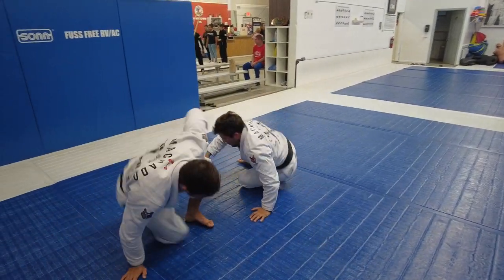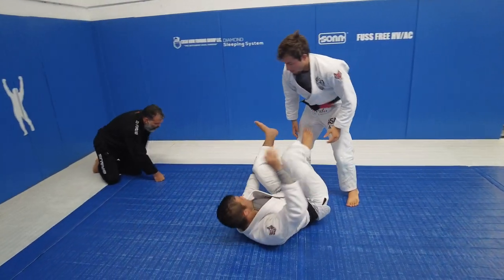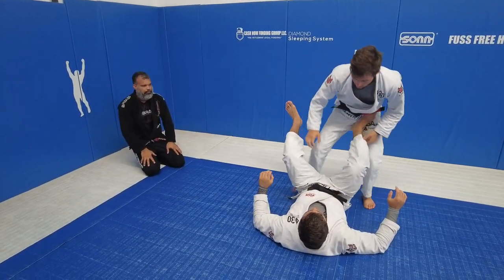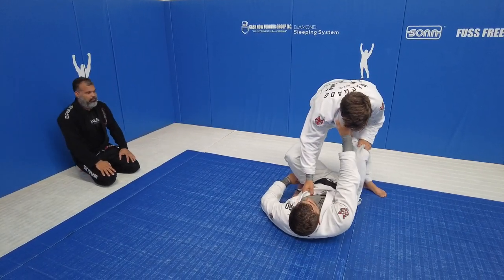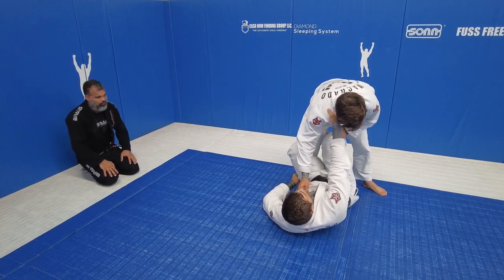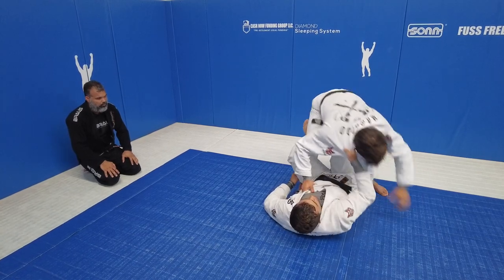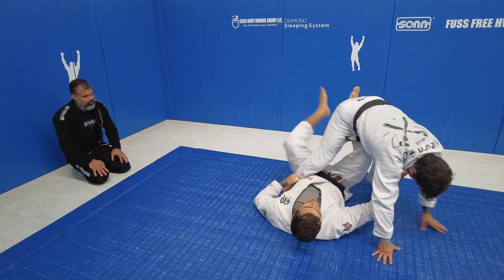So one more time. I'm using defense grips here — four fingers inside and the cross collar grip — putting my foot between his legs. Pull the cross collar to me, and I will kick with the hook too. Now I create space to circle my leg and put it on the hip.